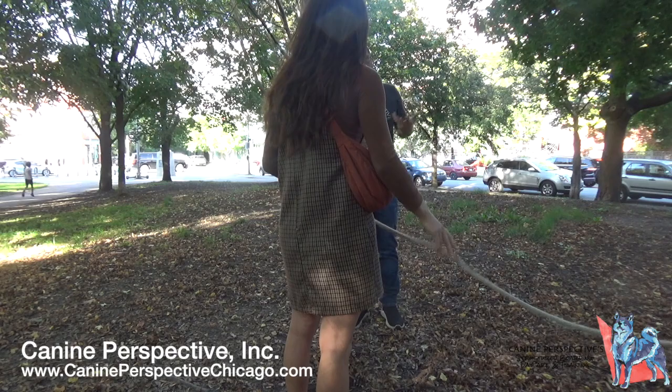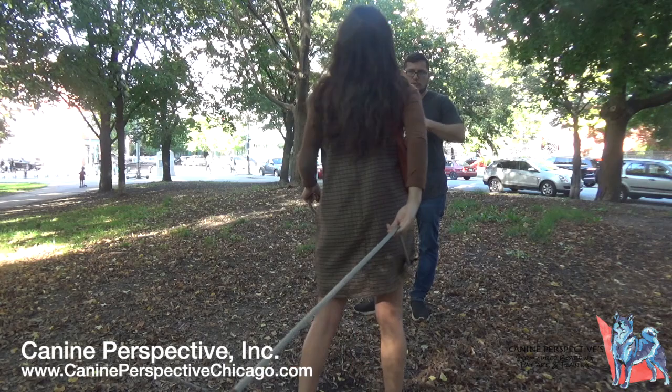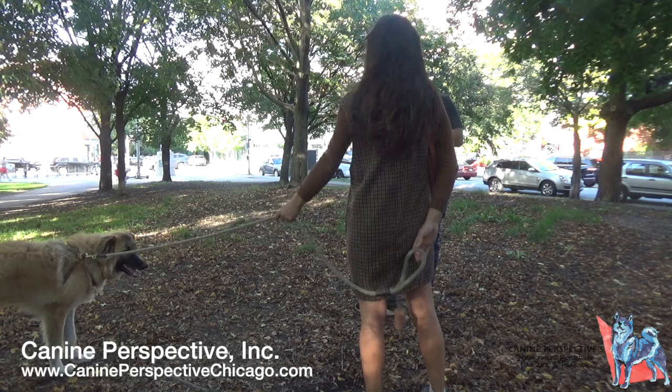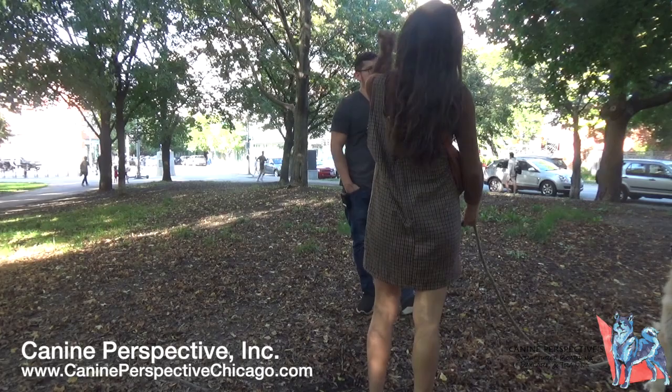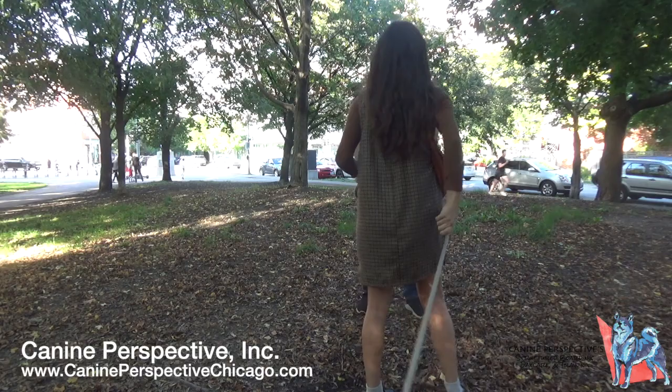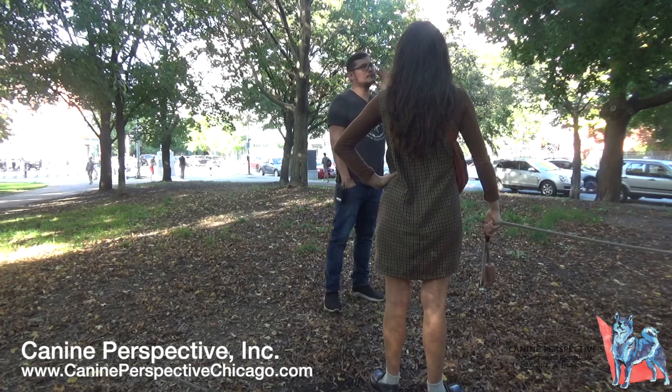The trainer notes that training can be integrated into daily life, but if someone has a busy schedule and can't do both, board and train makes more sense. For a dog like Cricket — easygoing, just needing obedience work — board and train is appropriate. For dogs with more serious behavioral issues, the trainer prefers in-person so owners understand and can handle those specific behaviors themselves.